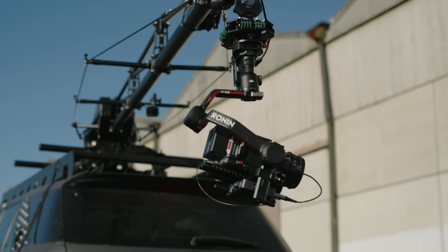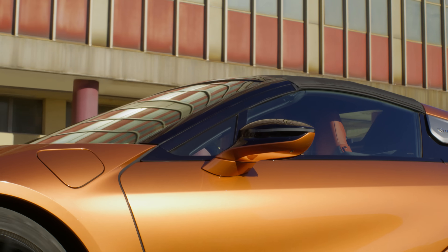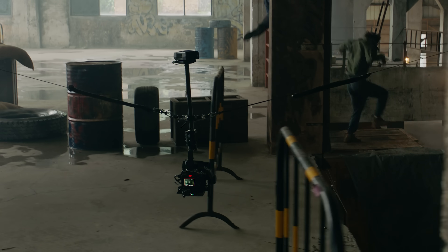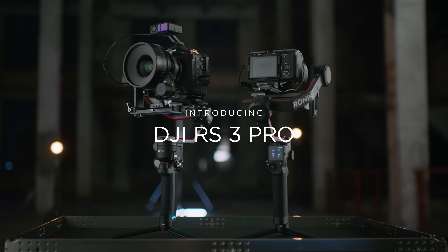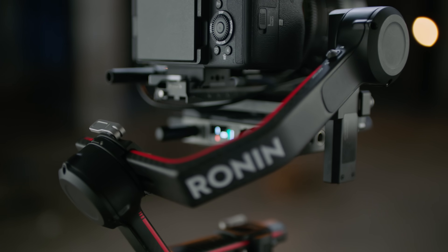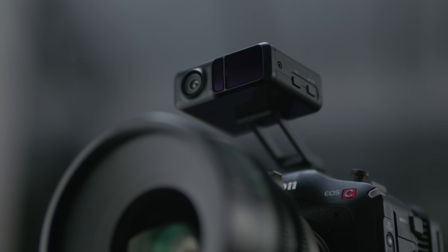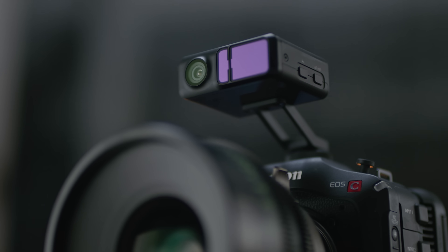Turning an idea into a reality takes dedication and hard work, but it also requires equipment that was expertly crafted for the journey. Introducing DJI RS3 Pro. This isn't just a gimbal — it's an expansive platform for cinema cameras, offering all of the industry-leading technology that pros need.